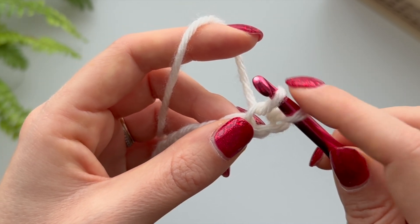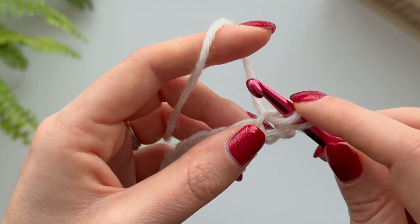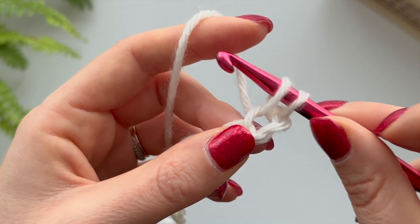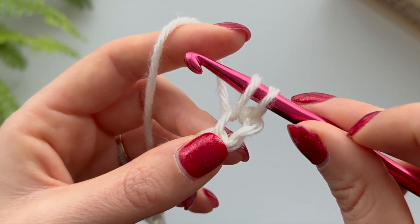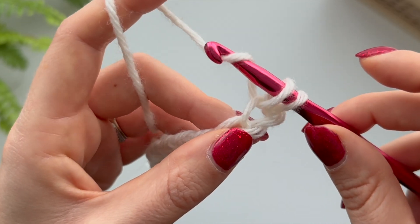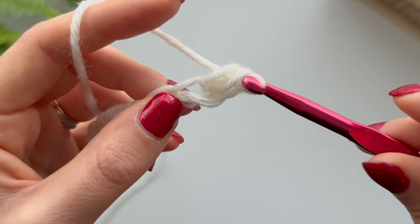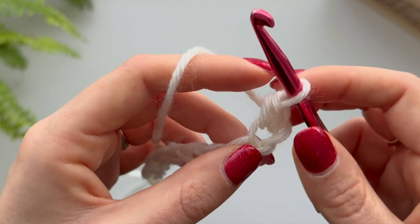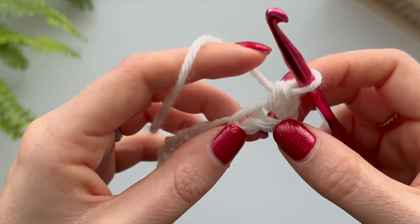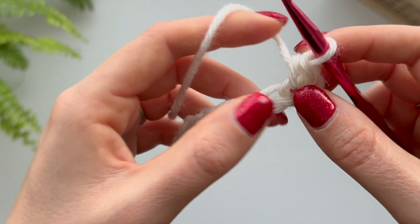Now we're not going to go through any more loops. We're going to yarn over again once you have two loops on your hook, grab and pull through those two loops.